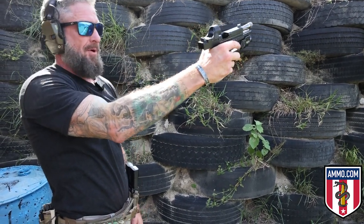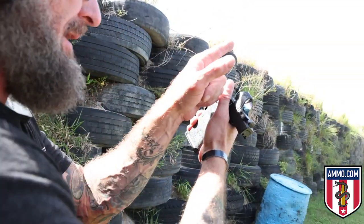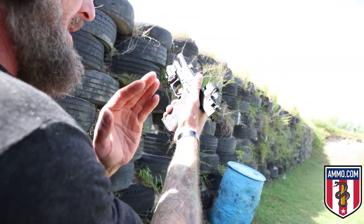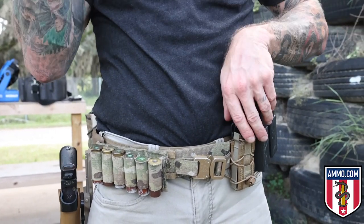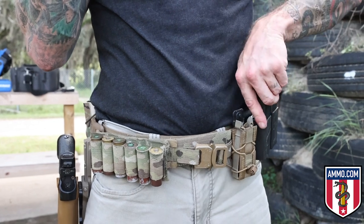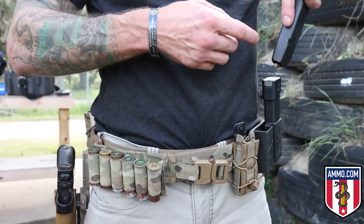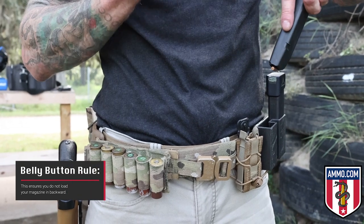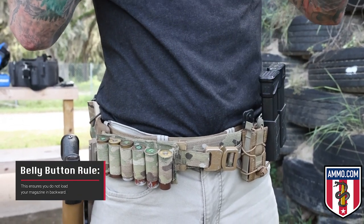Next, bring the gun into what we call your workspace so you can see what you're engaging — your target will be clear and the gun will be blurred. Now go for your new magazine. It's very important to always load your magazines in your magazine carrier the same way, with the bullets facing towards your belly button. This works for both right- and left-handed shooters.